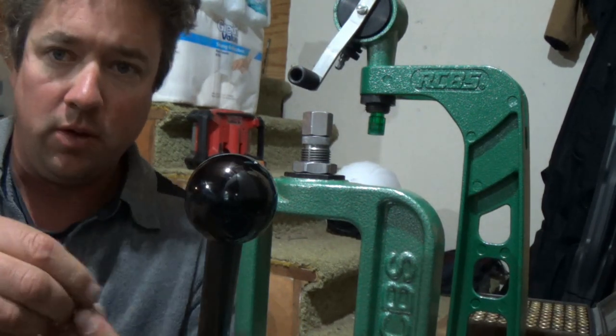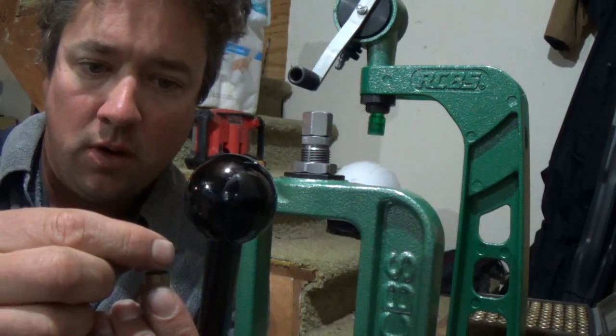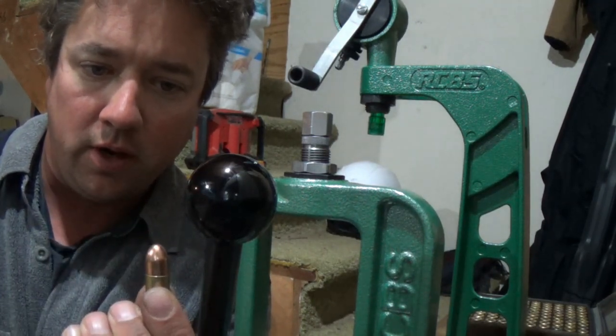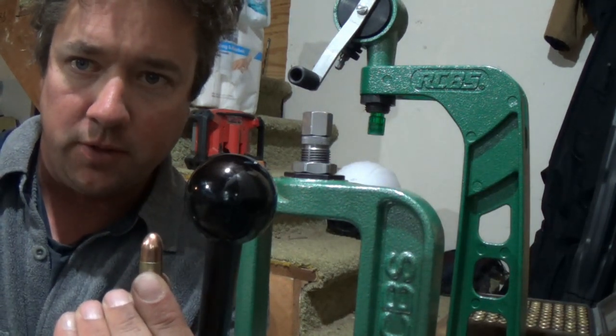That's perfect - just accepting the bullet. You see you're just able to place the bullet here - it's just accepting the bullet. That's what you're looking for.